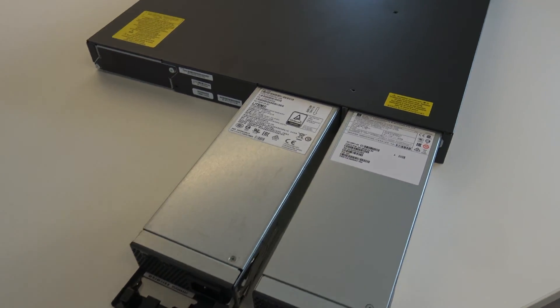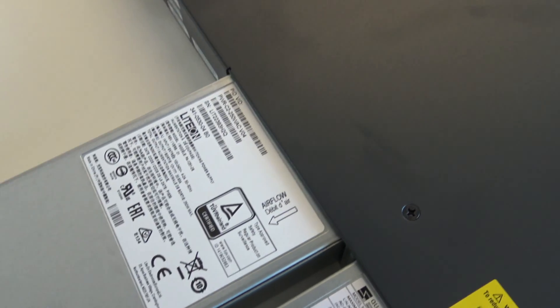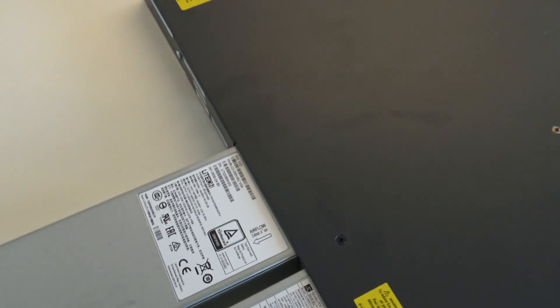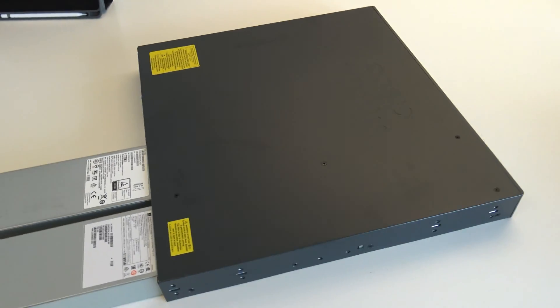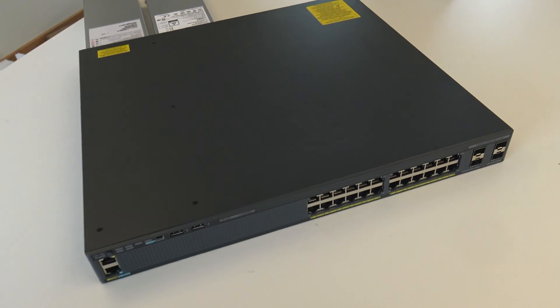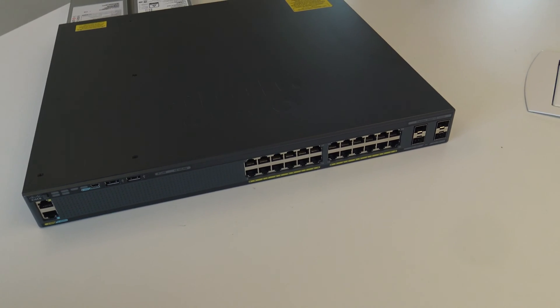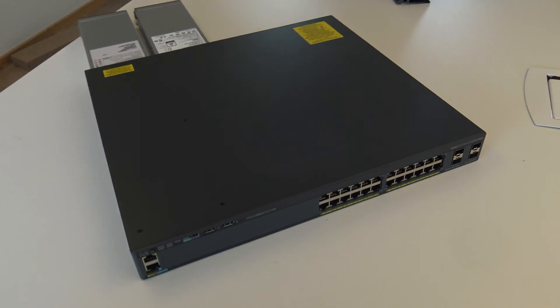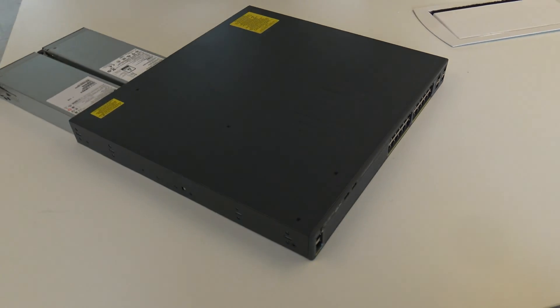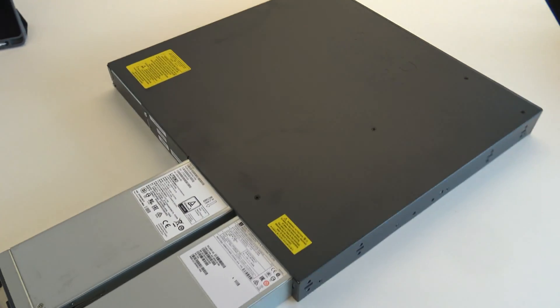When you buy these switches, you also need to think about airflow. Here the airflow goes from the port side at the front to the back, which is opposite from the Nexus switches. Normally this switch doesn't generate so much heat, so it doesn't matter super much in a data center.